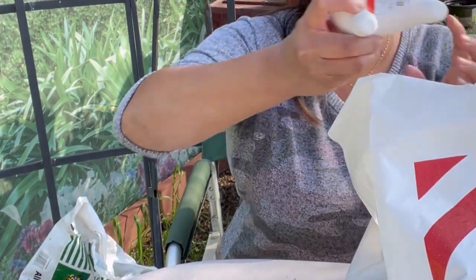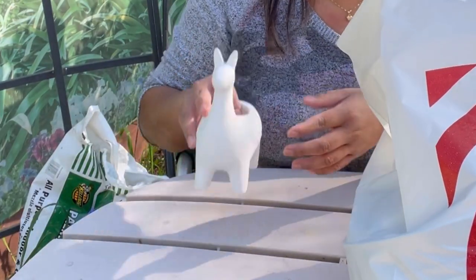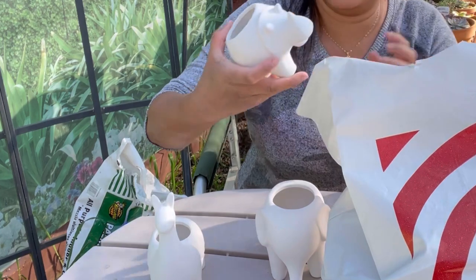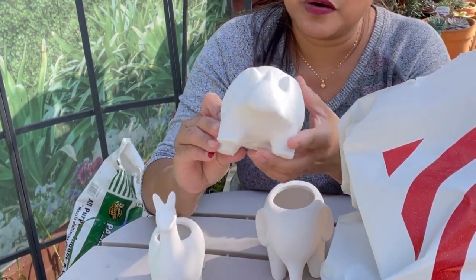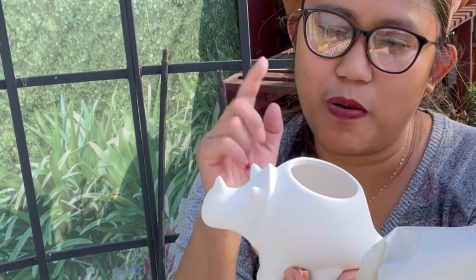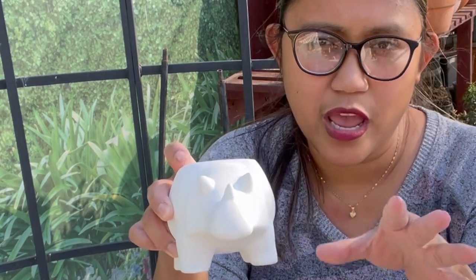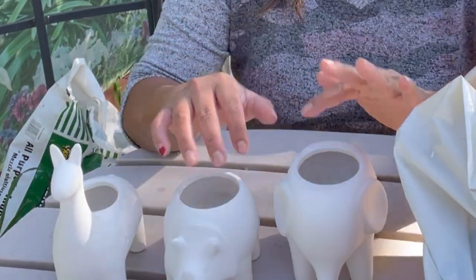The next one I got is all of these cute animal ceramics. I got three of them — one is an elephant, one is a giraffe, and a third one. All of these cost three dollars. I was thinking I might paint them a different color before using them for my plants, just to give them a little more color. Or I might just use them as-is in white.